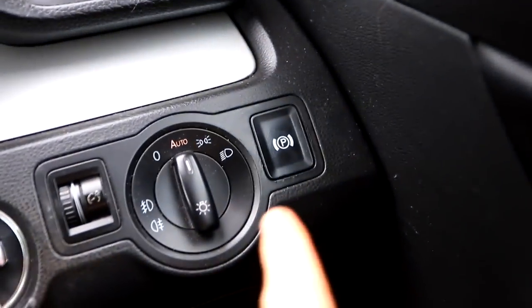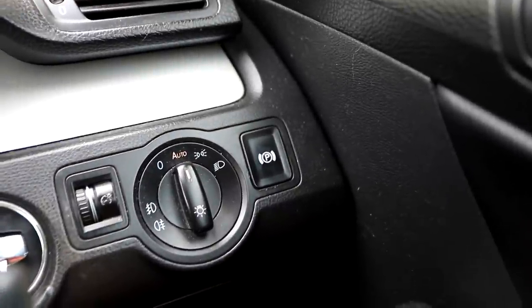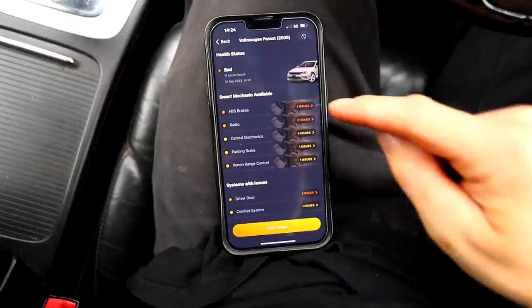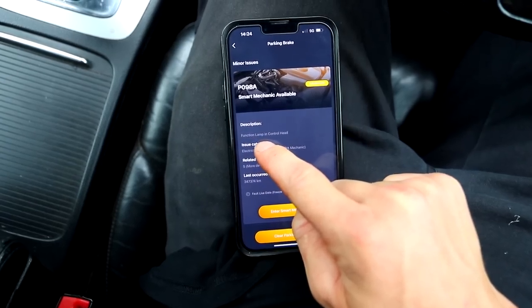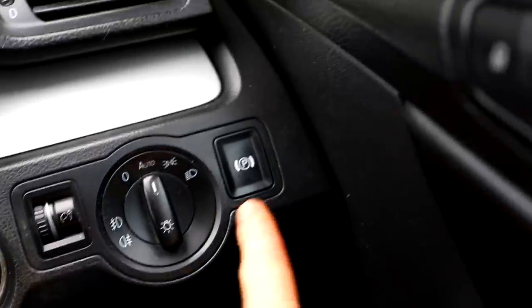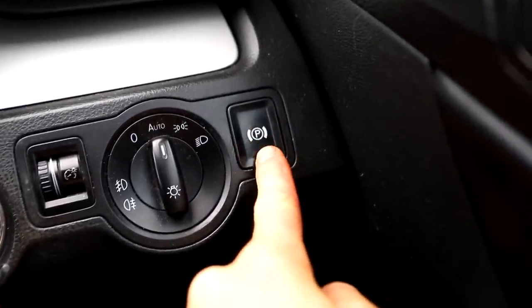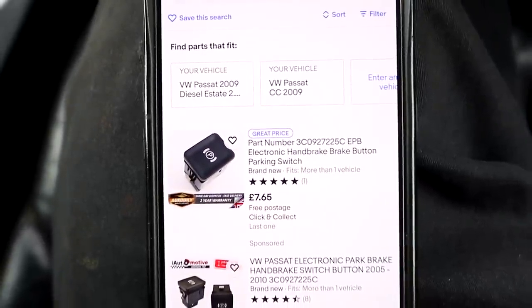Basically I've got a parking brake fault. These Passats have an electric handbrake — just a button — and mine has stopped working. The light is supposed to stay on. We're going to press 'scan for issues'. There's a bunch of issues but the one I want — parking brake — says 'function lamp in control head', which basically means it's the actual LED light in that button. I just need a new button. VW Passat parking brake switch: £7.65. That's made my day because I was dreading something more complicated.